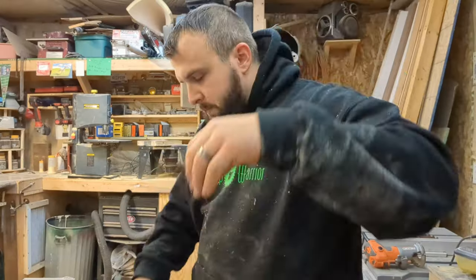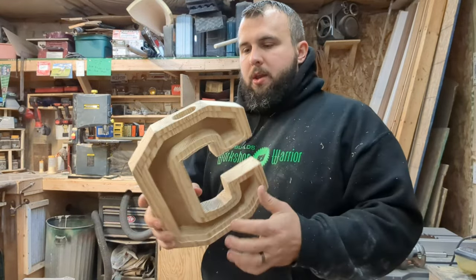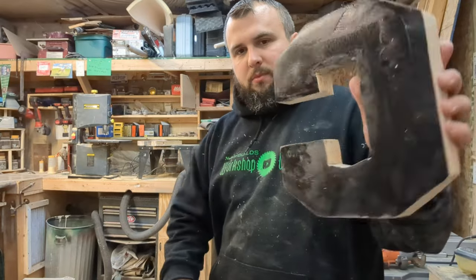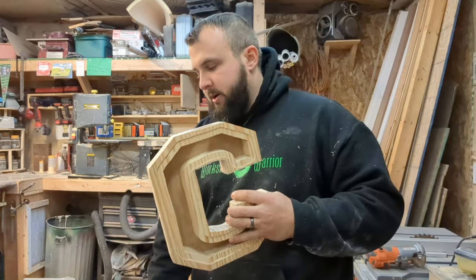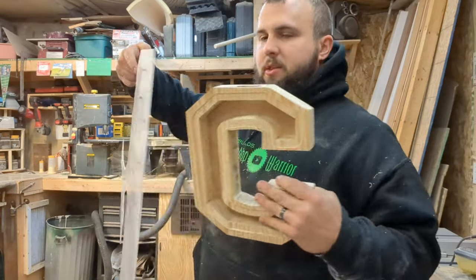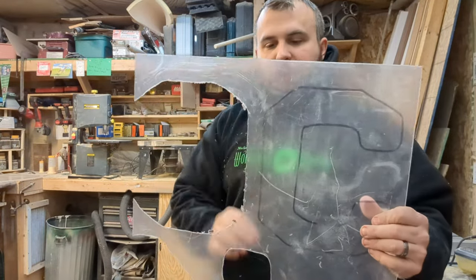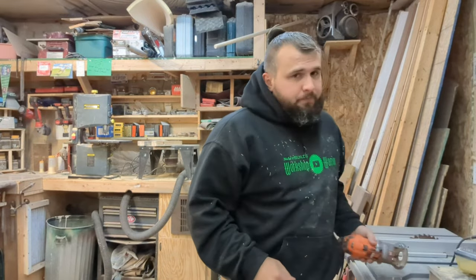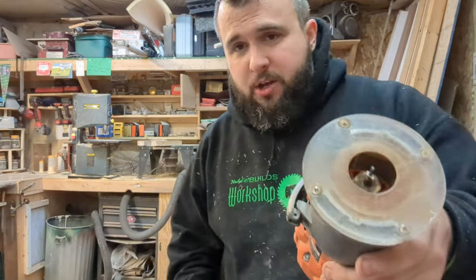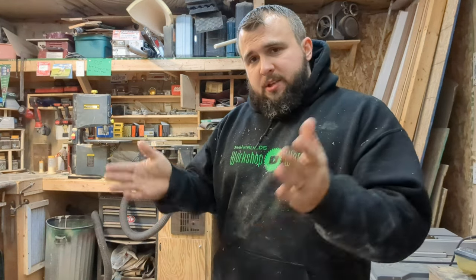I've got this thing almost fully sanded and the back came out well. To put the acrylic on, I literally just laid the acrylic over it and traced out where it needed to be. I've done a couple of these already. I found the best way to cut the acrylic is with a small router bit, because I tried using a fine-toothed jigsaw blade and it cracked it.